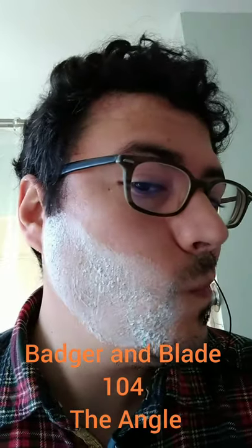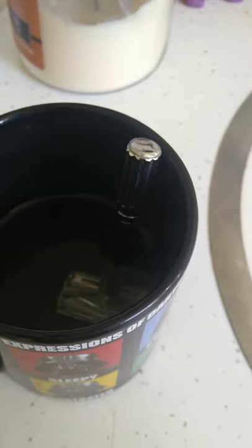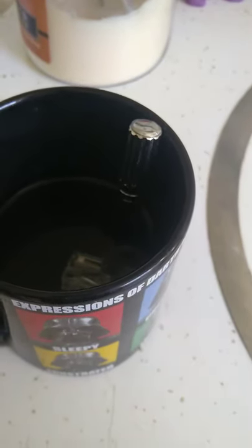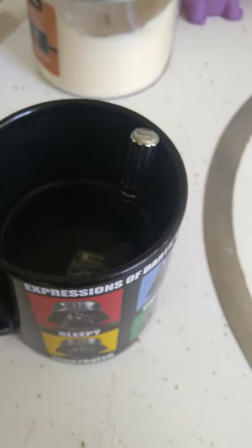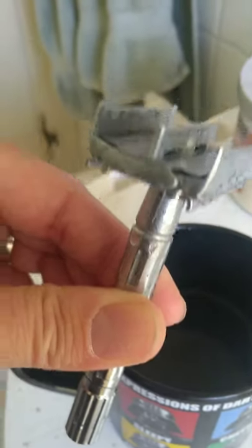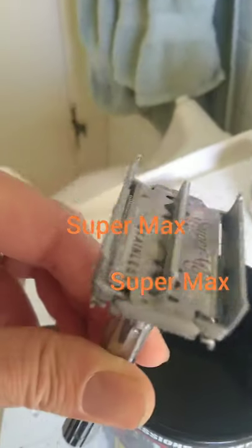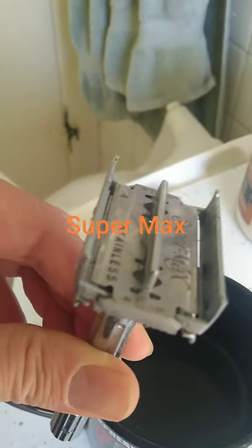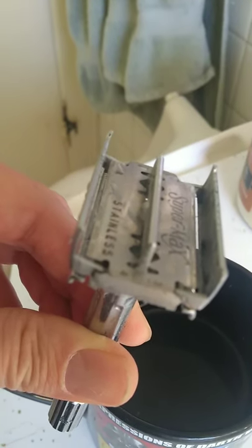Alright, time to get lathered. You always want to keep the blade in some piping hot water — you may need to change your water in between, but this is also your wash basin. The blade itself, you can see, is just a Super Max and you twist the bottom here to close it off. After that, you're going to want to maintain a 35-degree angle the entire time.